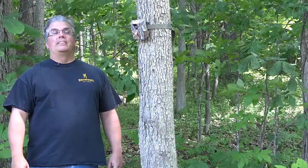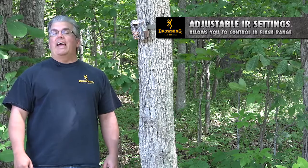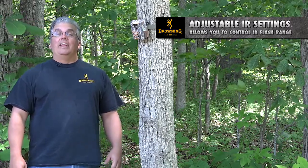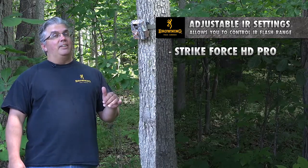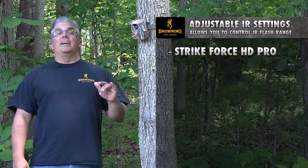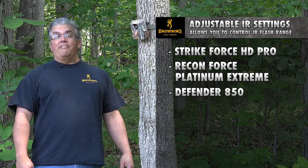Hey everybody, it's Tom Rainey with Browning Trail Cameras. I'm here today to tell you about one of the coolest features we have for 2017, and you'll find it on three of our cameras this year: the Strikeforce HD Pro, the Recon Force Platinum Extreme, and the Defender 850 camera.